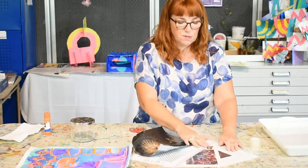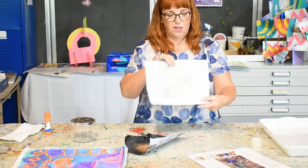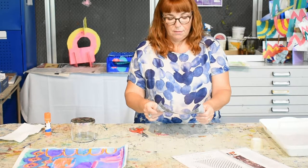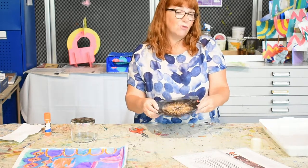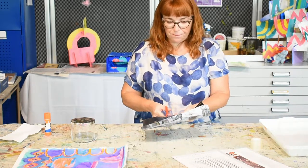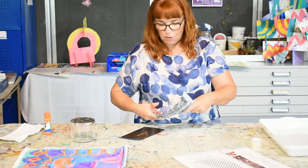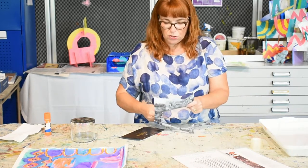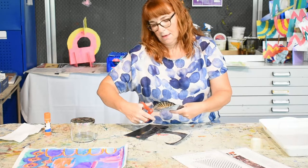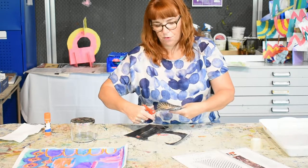I've pulled some pages out of magazines. I've got some cool images and I love that texture, so I'm going to use that one — I'm already quite taken with the spots. Hopefully all of you will have access to some magazines, even the free ones outside shops. I'm going to cut it down to size, and I've gone over it with clear tape and I'm going to soak this in water.